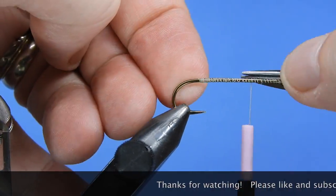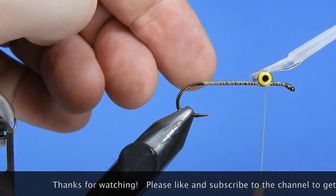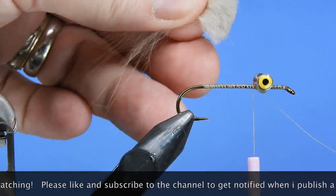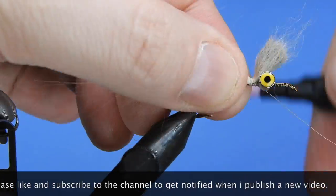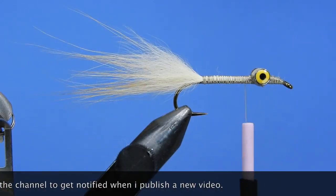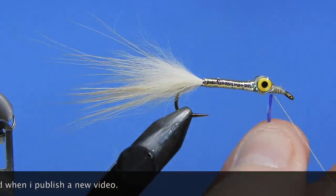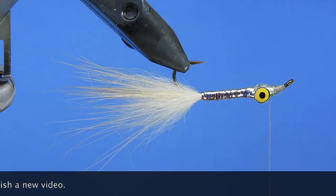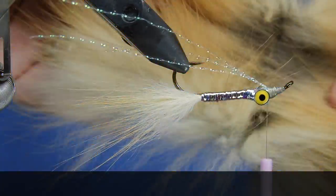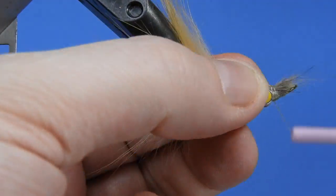Hey fly tyers, thanks for stopping by and checking out my fly tying videos. If you enjoyed the video and want to show your support, hit the thumbs up and share it to your social networks. Consider subscribing to the channel and hit the bell icon to get notifications on my latest fly patterns, tips, and reviews. If you have a question or comment, leave a message below — you'll also be entered into the next draw for some of the flies I tie and a few stickers. Until next time, this is Darren saying keep a hook in your vise — cheers.